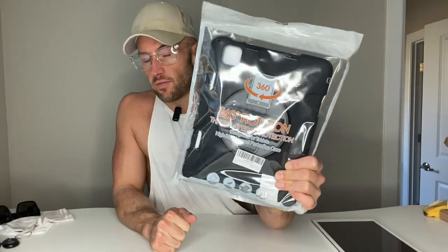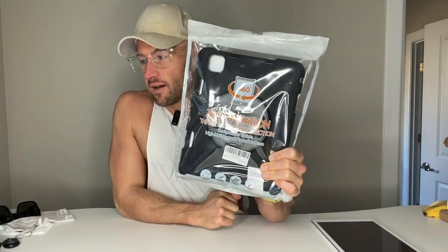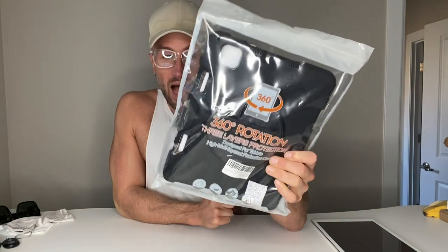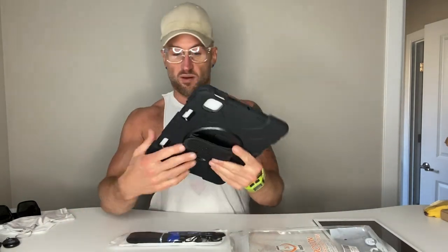This is my review, unboxing, and first thoughts on the Moshirk Stock Store iPad case — specifically for the iPad Air. It shows a 15-foot grade drop test, it's shockproof, and has a protective cover. It looks like military grade — super sturdy. My name is Matthew Paul. I help Amazon customers make quick, informed buying decisions on products I have first-hand experience with. Today I'm getting my hands on the Moshirk Stock iPad Air military grade case.